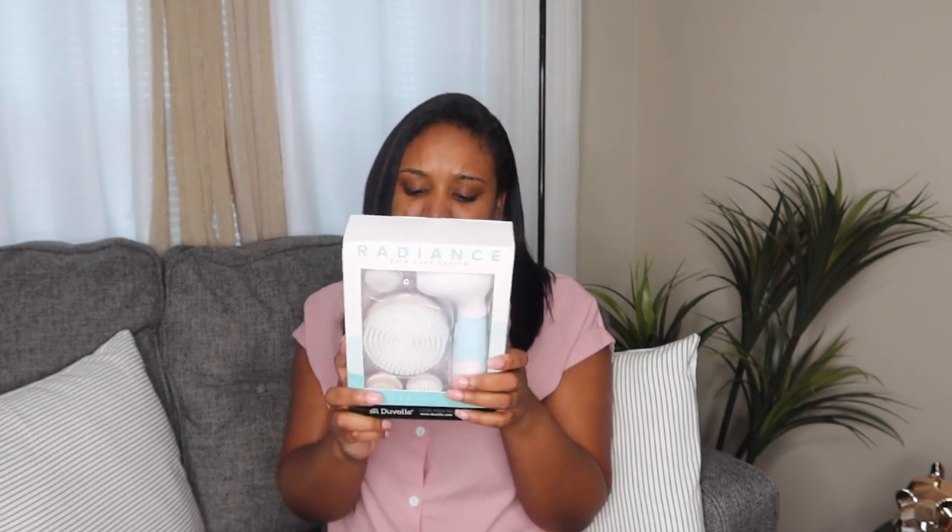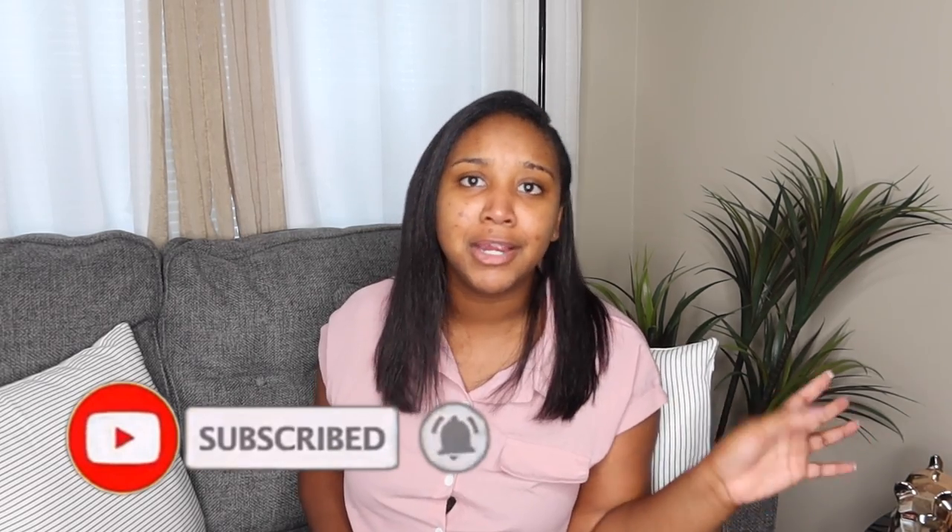I want to tell y'all a couple things about this set. First of all, I'm not a skincare person — I'm not a skincare guru, I don't know much about it. Look at my face — I've got dark marks all over. I always have to call my sister and ask her what's good for me to use, because she knows a lot about skincare. I'll put her channel in the description so you can follow her — she does makeup, travel vlogs, skincare, hair, everything.